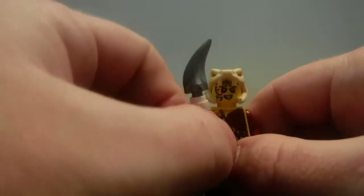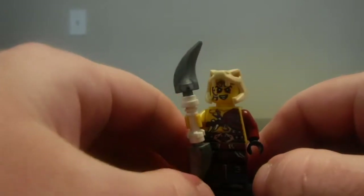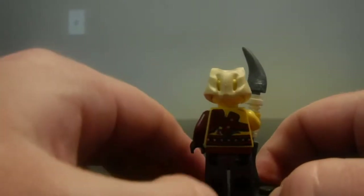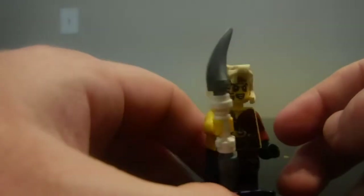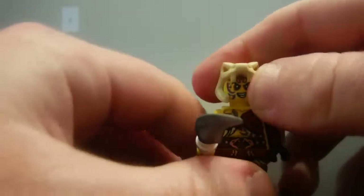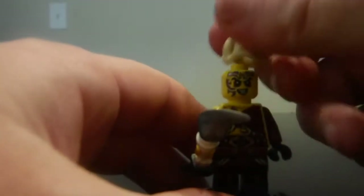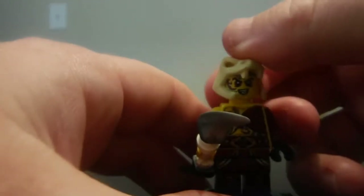Right here you've got Kapow. Kapow is one of the interesting villains from this wave. The interesting thing about him is that he does have a little bit of back printing, which is really cool. If you take that off, that's what his head looks like without the hood on. No back facial expression on that either.